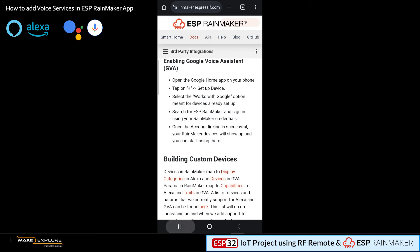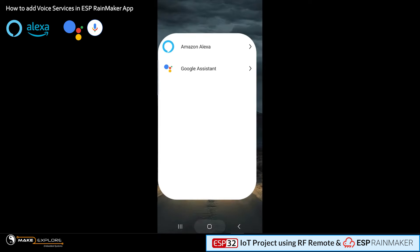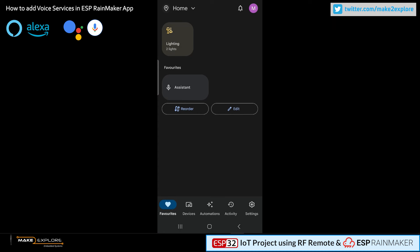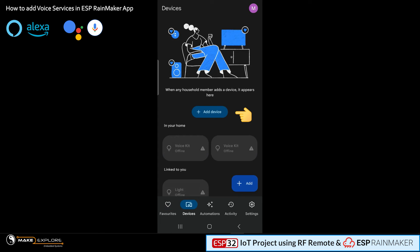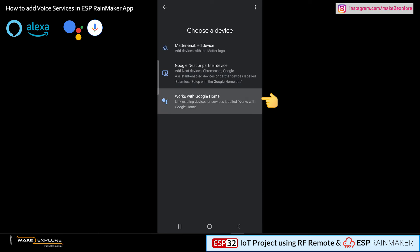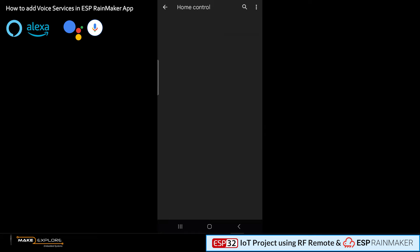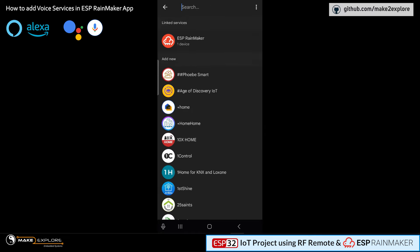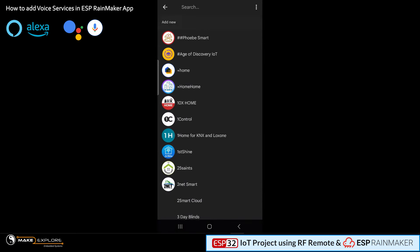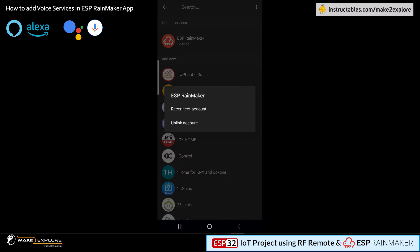Let me show you our Google Home app setting for ESP Rainmaker. Here in the Google Home app, go to the Devices tab. As instructed, click the plus icon to add a Rainmaker device. On the next page, choose the device labeled as 'Works with Google Home.' Here you can link your ESP Rainmaker app — if Rainmaker service is not showing, you can search it with the search bar. We have already linked it, so it shows as ESP Rainmaker with one device. In this way you can connect the voice assistant services to your project.